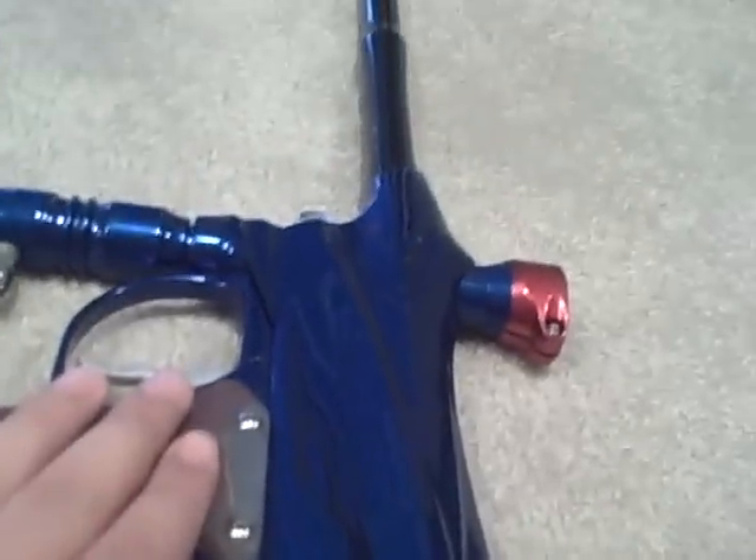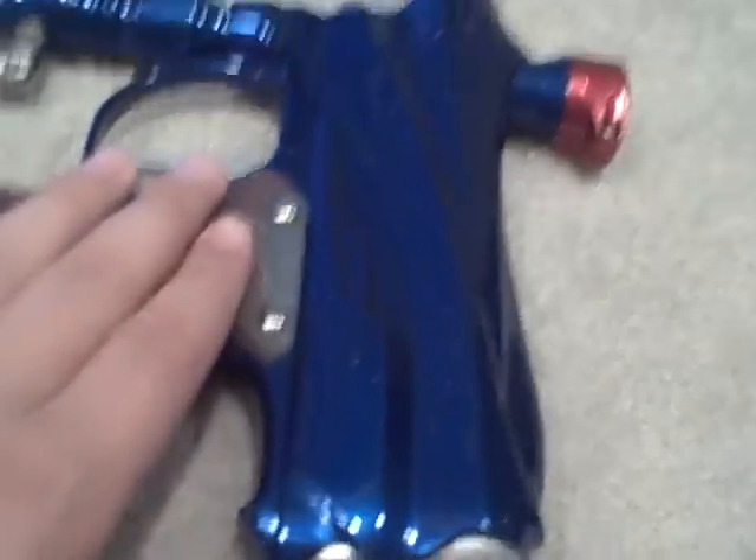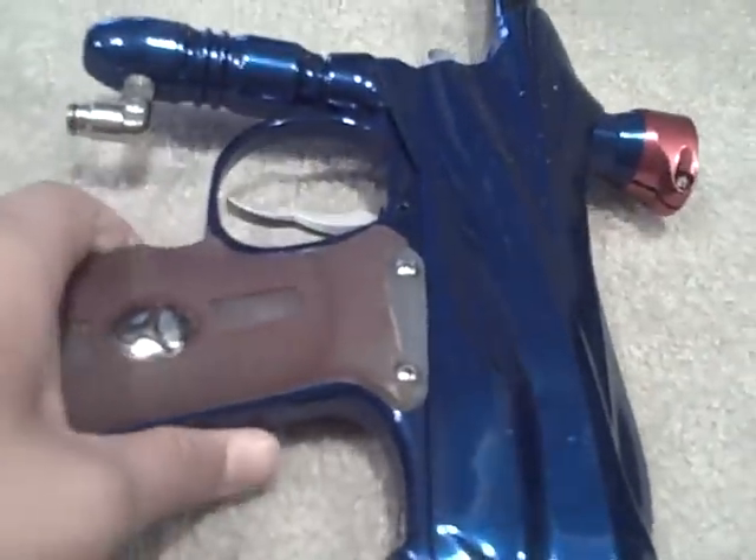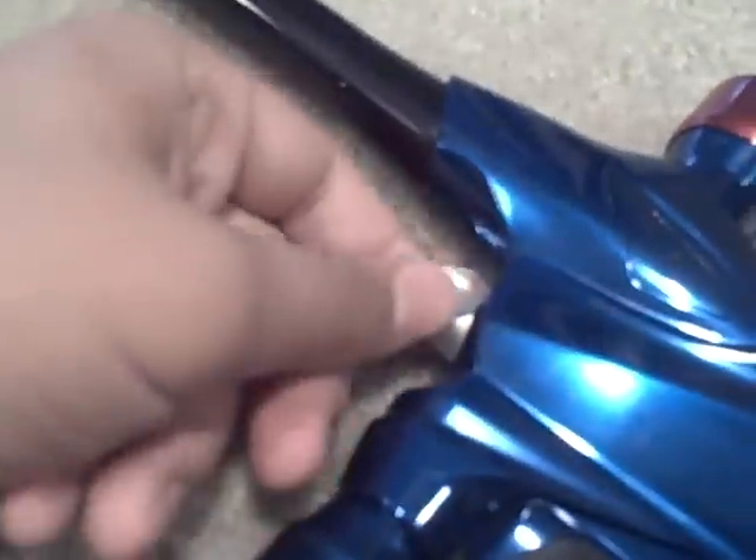This gun shoots really straight and nice. I will be shooting it soon so don't waste all your time here. Thanks for watching — leave some comments and see if you guys can help me figure out what that internal part does. I'm kind of curious. Thanks guys, I'll see you!